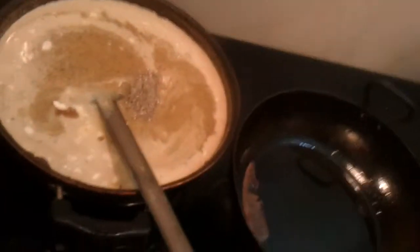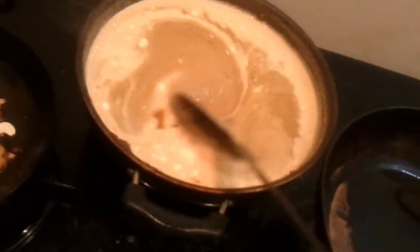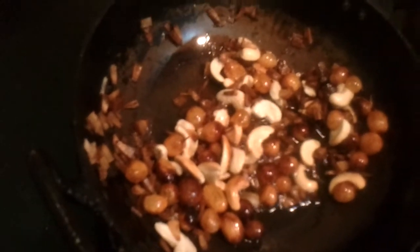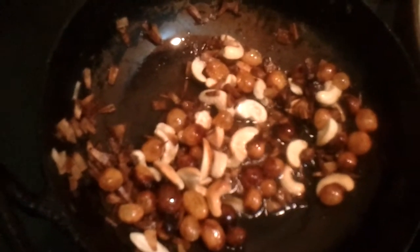Now you're going to put in the cardamom powder into the bayasam and mix well. It's done. Fry the coconut chips, cashews, and dried grapes in real ghee, then drop them into the bayasam. Your wonderful cherubaira bayasam is all ready for Onam.